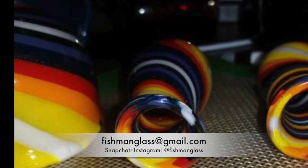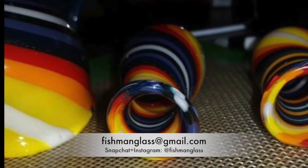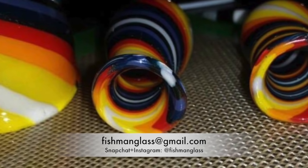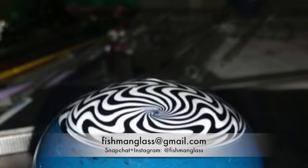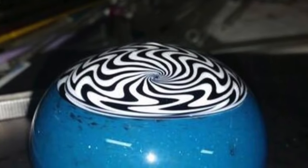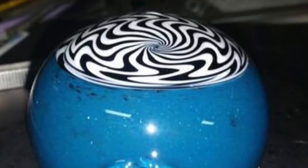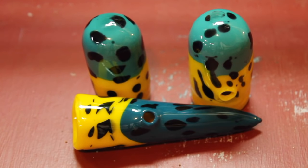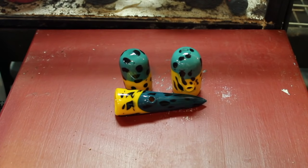You can contact him at fishmanglass@gmail.com and find him on Instagram and Snapchat at fishmanglass. He's an awesome guy. If you buy from him, mention my name — I'd love to see if you guys are actually buying his glass. Tweet me a picture when you get it on Twitter or send me a private message on Instagram. I really hope you enjoy the montage of footage from my own reptiles and experience, with a couple pictures thrown in as well.